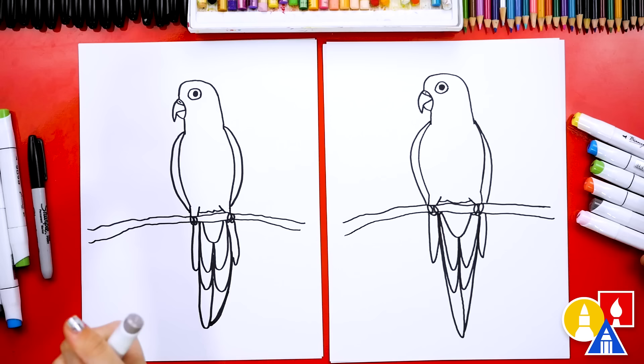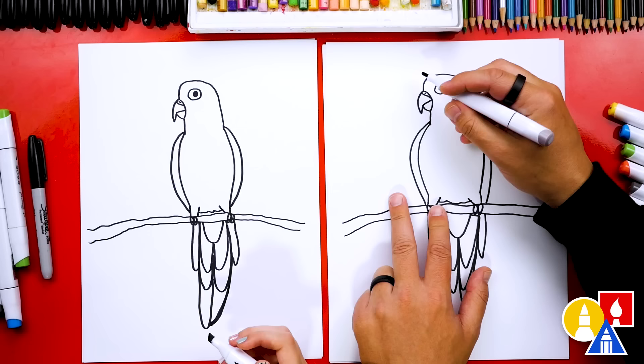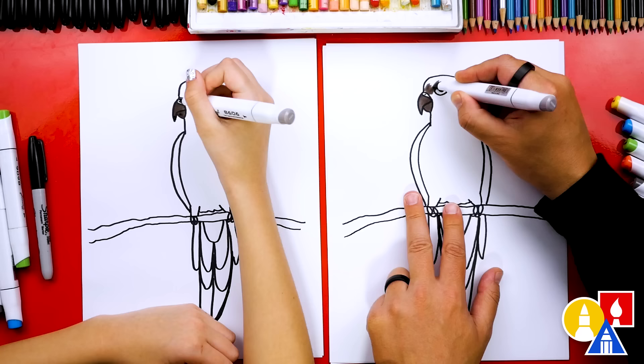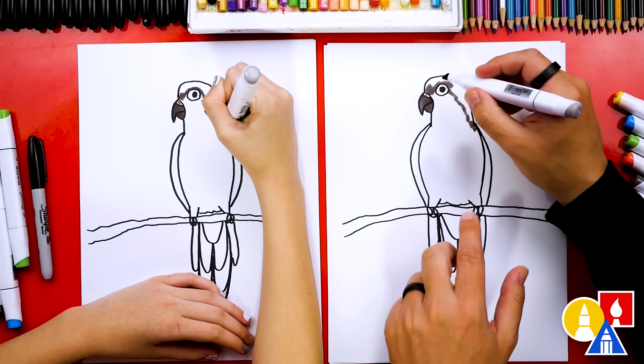The first color we're using is WG05 — this is a medium warm gray. We're going to use this to color her beak: color the top shape and also the bottom. Then I'm also going to color her forehead and on top of her eye. I'll draw a zigzag line coming down the back of her neck and stop on her shoulder — everything above that line, we're going to color in.